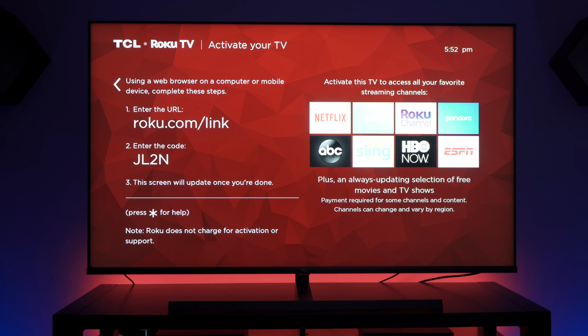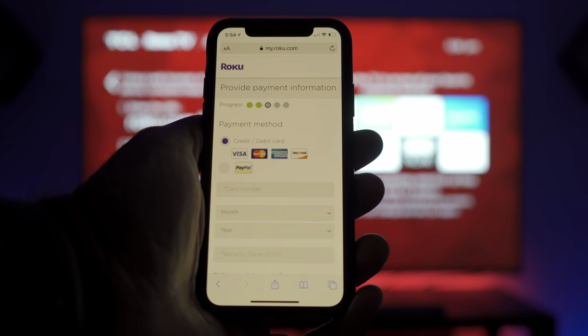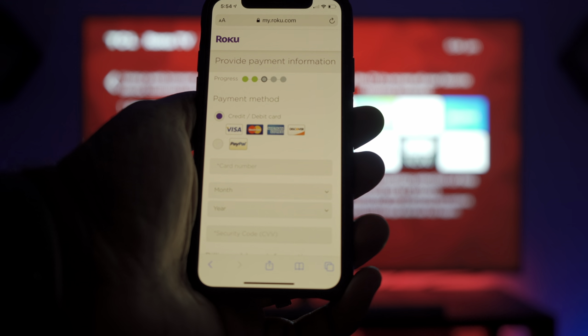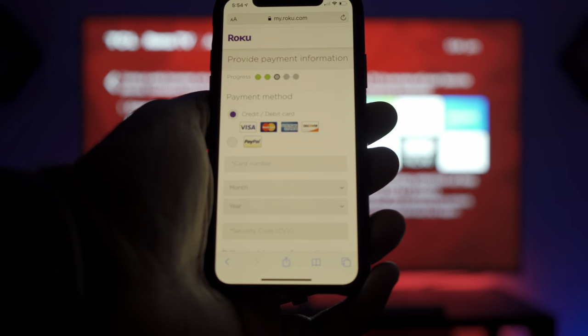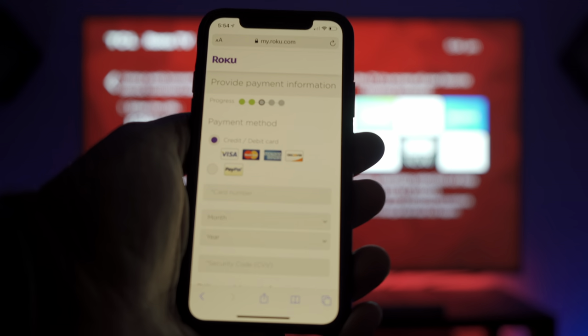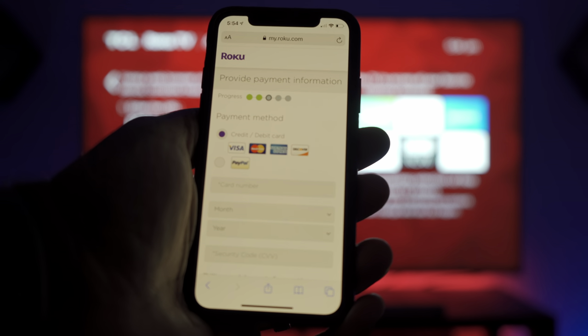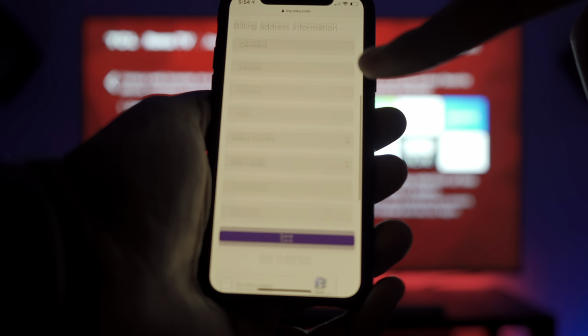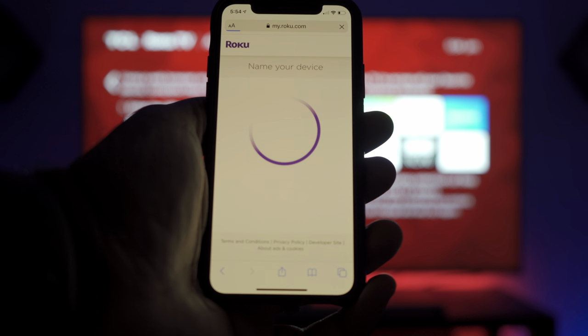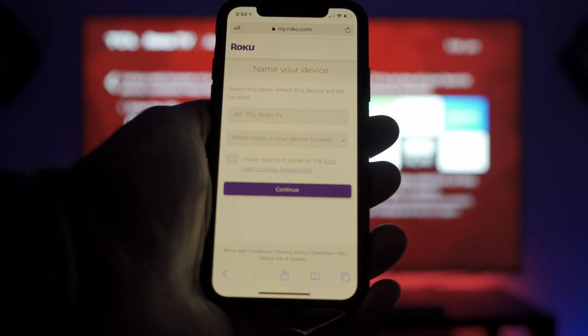If you want to use the smart features of this TV, you have to activate it by going to the website shown and using the code also shown. Once you get to the Roku site and enter your information, it will also ask for payment information. If you don't have a Roku account, create one. If you do, just sign in and then it brings you to the payment screen, where you can scroll all the way down to skip and add later. Then you can name your device.